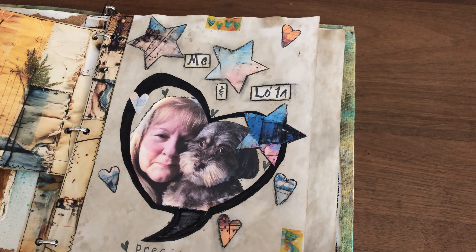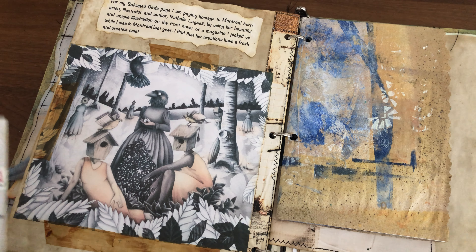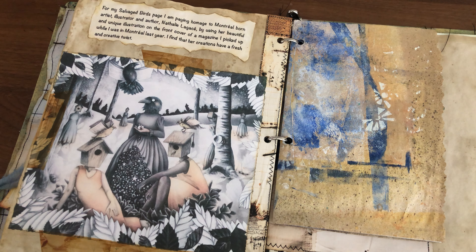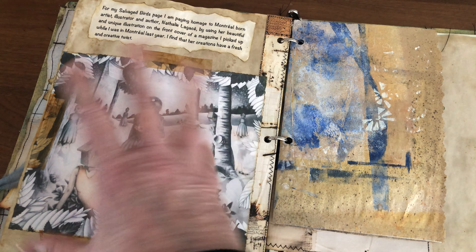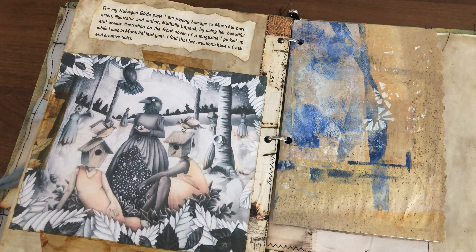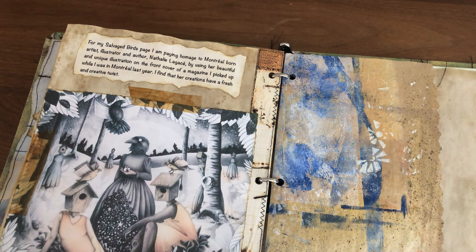This page was prompt number six — salvage birds. It had me completely stumped, but when I went to Montreal last year I had gotten a free magazine featuring a Quebec artist named Natalie Lagasse. As I was going through my magazines I remembered it had birds, so I found it and thought it was the perfect image. I wrote the synopsis of Natalie Lagasse's artwork — she's an artist, illustrator, and author — as a homage to her.